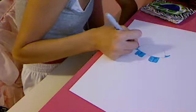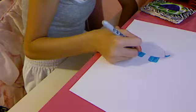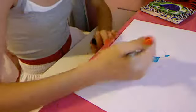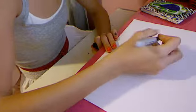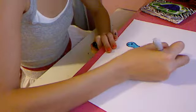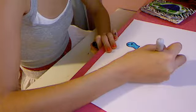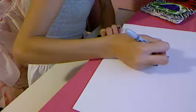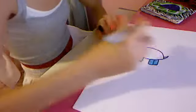Where the white is, just put a dot there. Now take your Sharpie — color everything but the inside smiley face. Color and outline everything, even the shell. That's like the main thing — outline the shell.